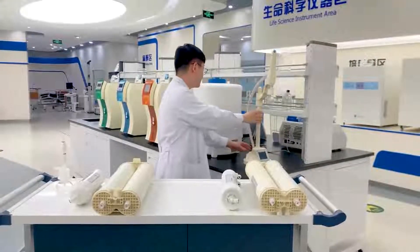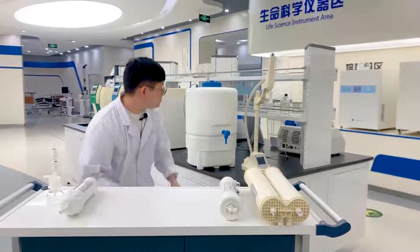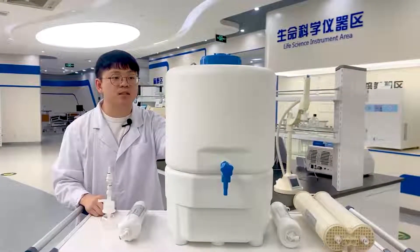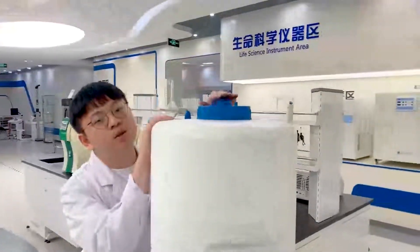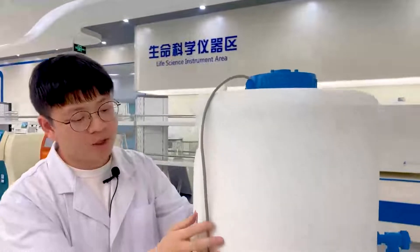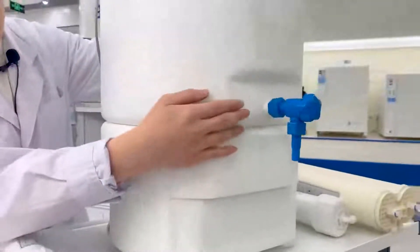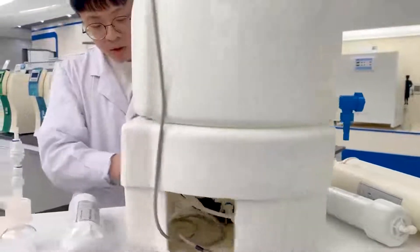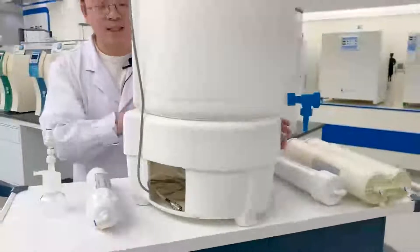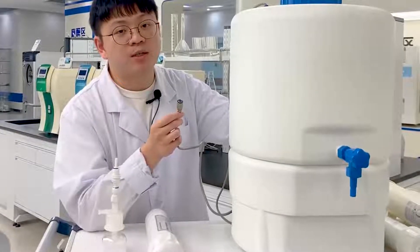This is our water tank. We have a 30-liter and a 60-liter water tank. We have a UV lamp, an air filter, and a pump so you can draw water directly from the tank. There are also import, output, and recycle ports. Importantly, this tank connects to our main unit so you can monitor the water level.